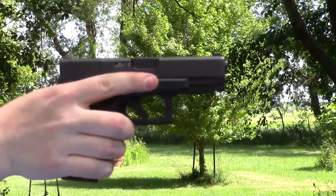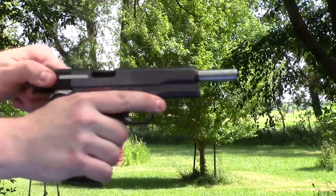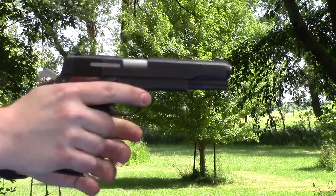The next gun is the Glock 19 with 10 rounds — fed and cycled fine.